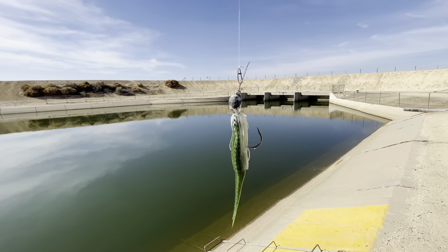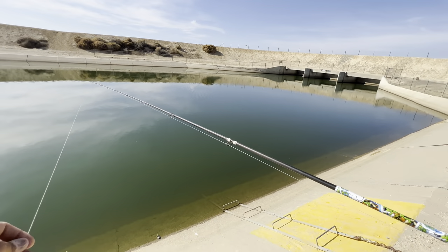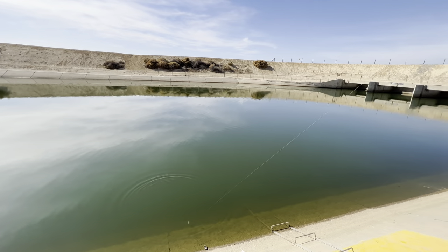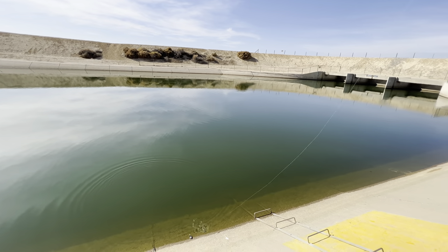I'm using a three-quarter ounce chatterbait, just because it sinks faster and you can feel it more when it's dropping.